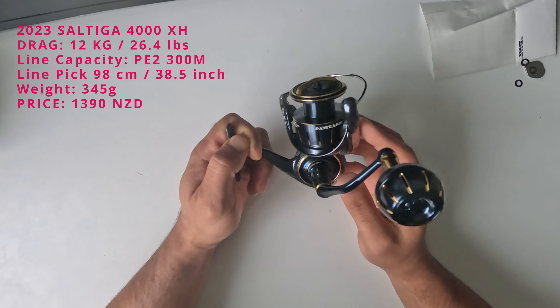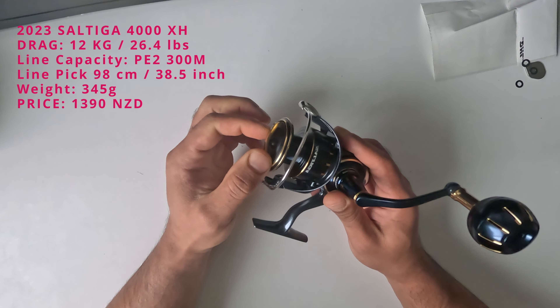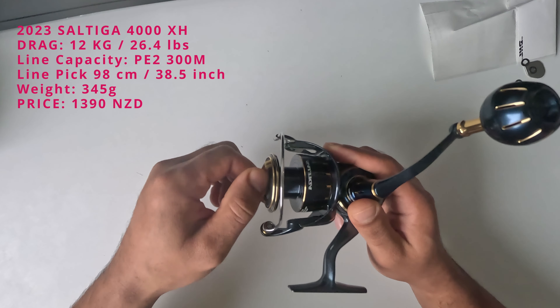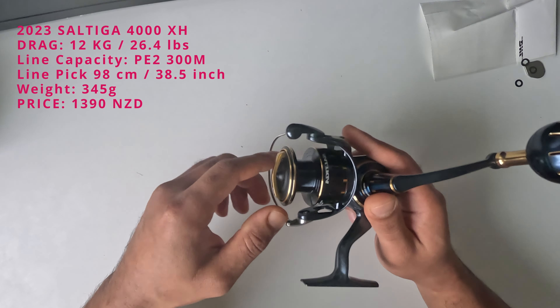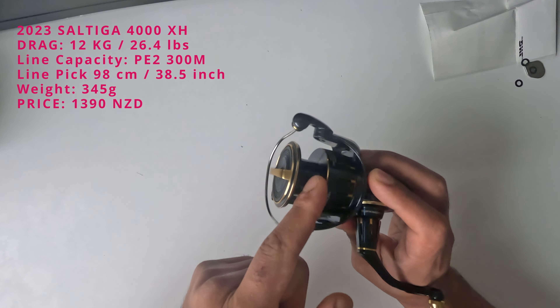I'm planning to use this for slow pitch jigging and light topwater. I think I'll mostly use it for slow pitch jigging. The spool is much deeper compared to the other Shimano reels that I use.